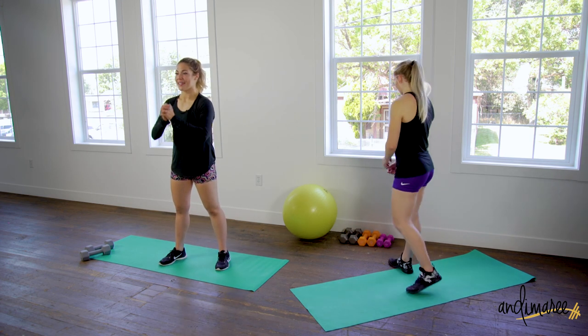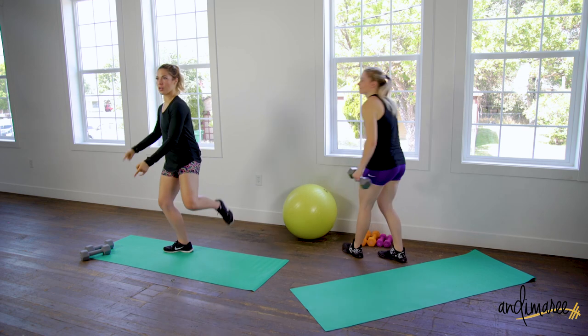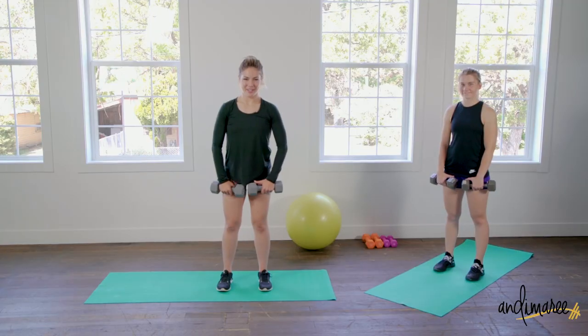So our timing is 50 seconds of work, 10 seconds rest, so we can transition into each exercise. When we're ready, we're gonna start with our weights — nice and heavy weights — and we are gonna do some deadlifts.